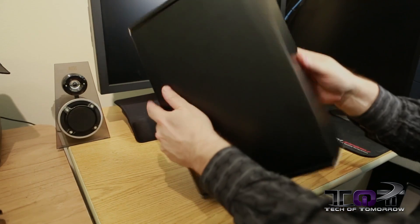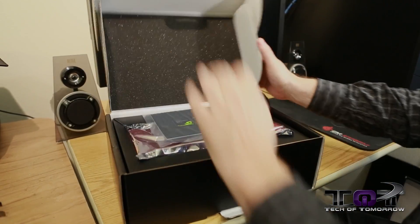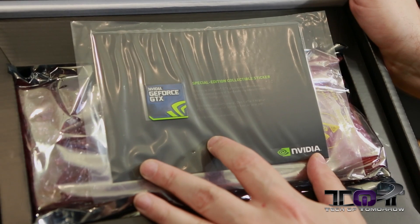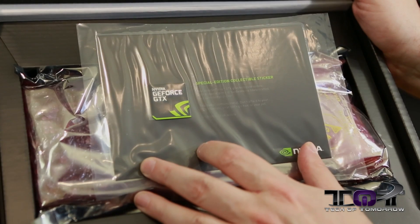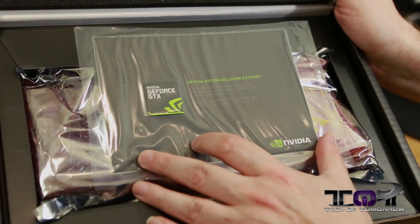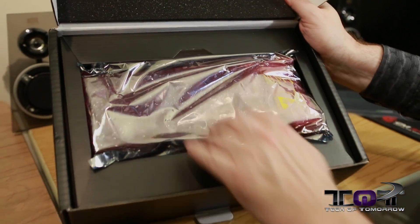So we open the box and right off the bat we can see we get a special edition collector sticker — NVIDIA GeForce GTX. It's actually a pretty cool case badge that can be used for putting on the front of your case if you want to show off that you're using the green team inside your system.